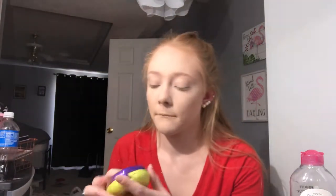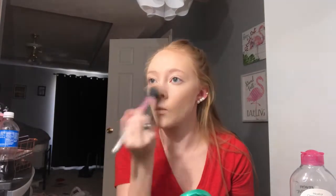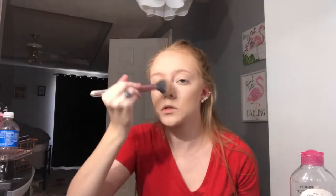Once everything is set you can move on. I'll wait to set my eyelids until after I do my brows. Next I'm going to use the Physician's Formula butter bronzer on the cheeks for a nice bronzed skin over top of the cream bronzer. You don't have to do both, but it honestly looks great.